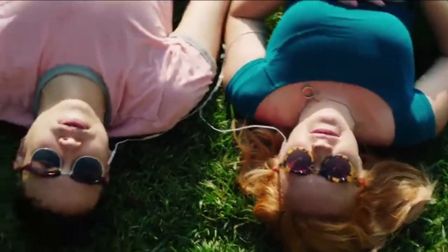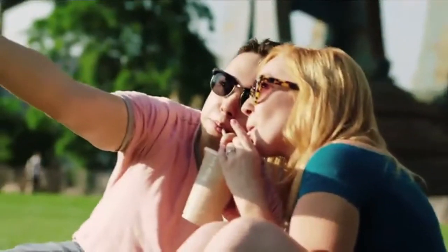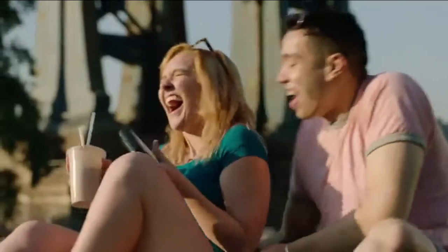Oh wait! The screen has changed too! Now just use the 4-inch touch LCD to frame, navigate, add emojis, and share, and... print! There! You got this!